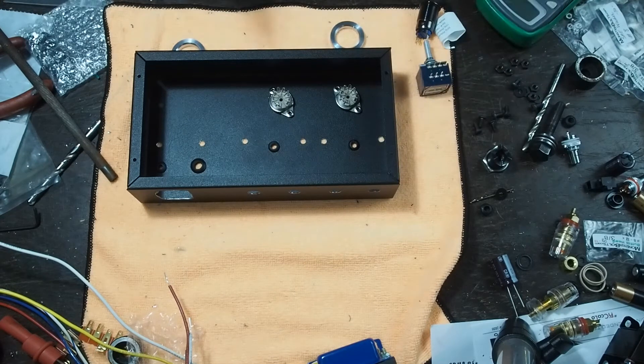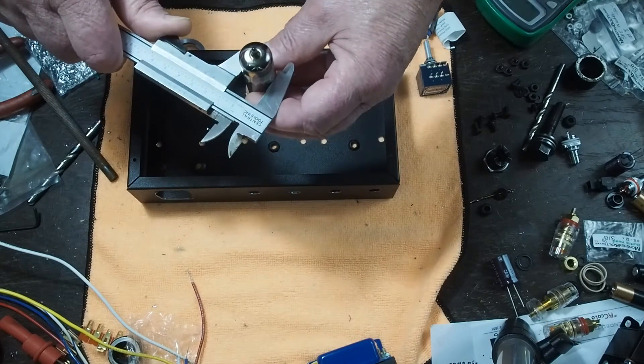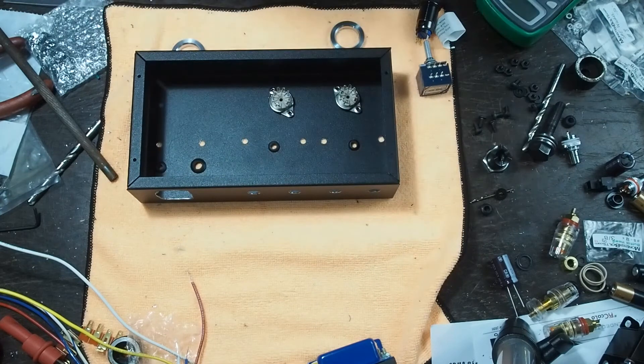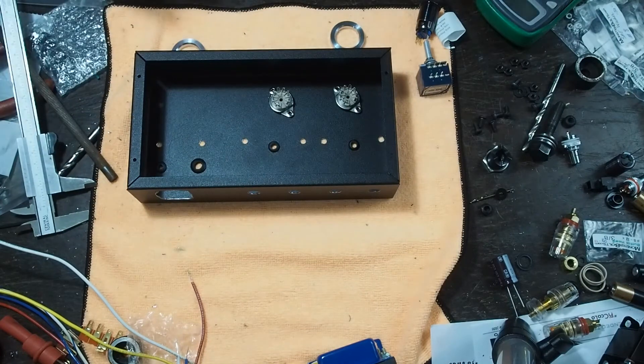The other rule that's important is that because tubes get hot, you should try to have the spacing between — especially output tubes — one and a half times the diameter of the envelope. When I measure these tubes, they are 20 millimeters. So that means we need a 30 millimeter gap between the two tubes to make sure they don't overheat.